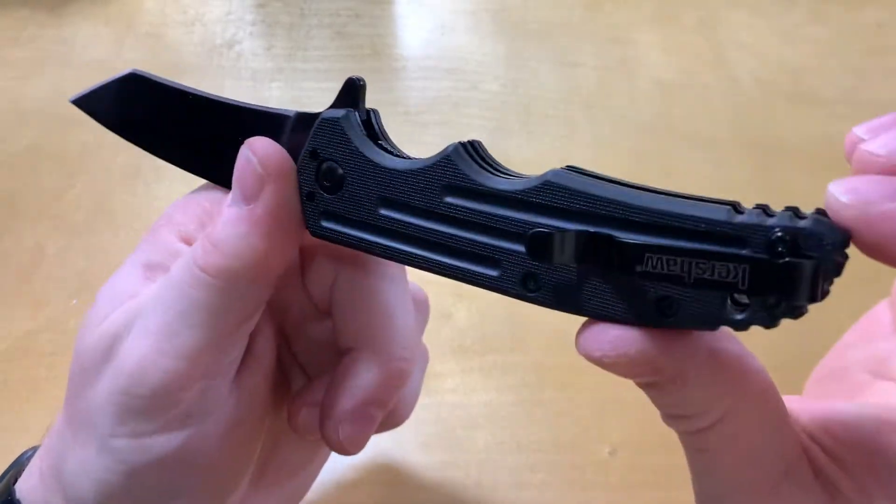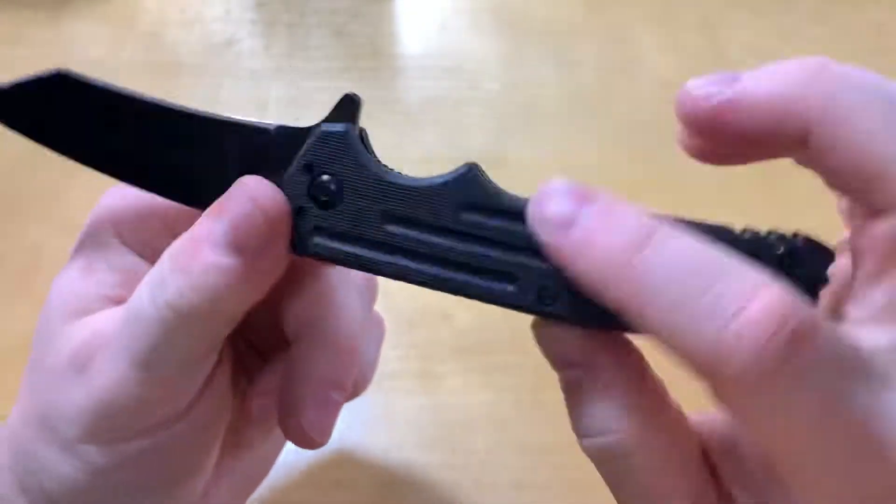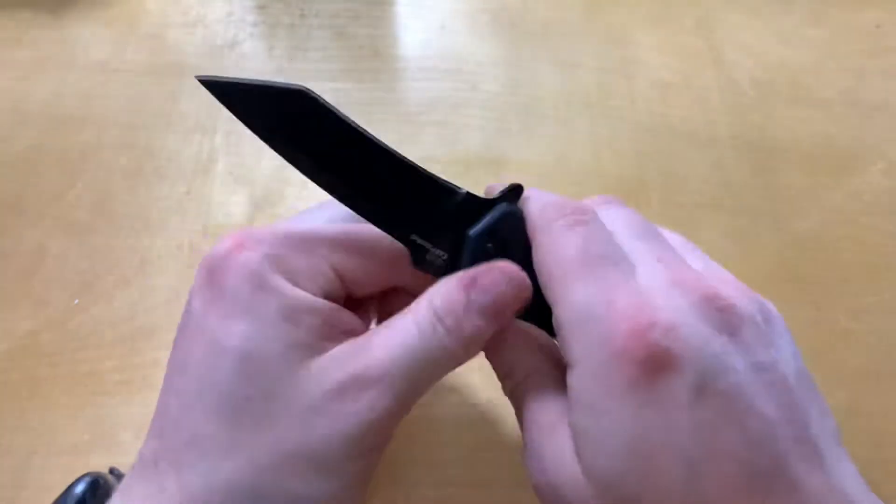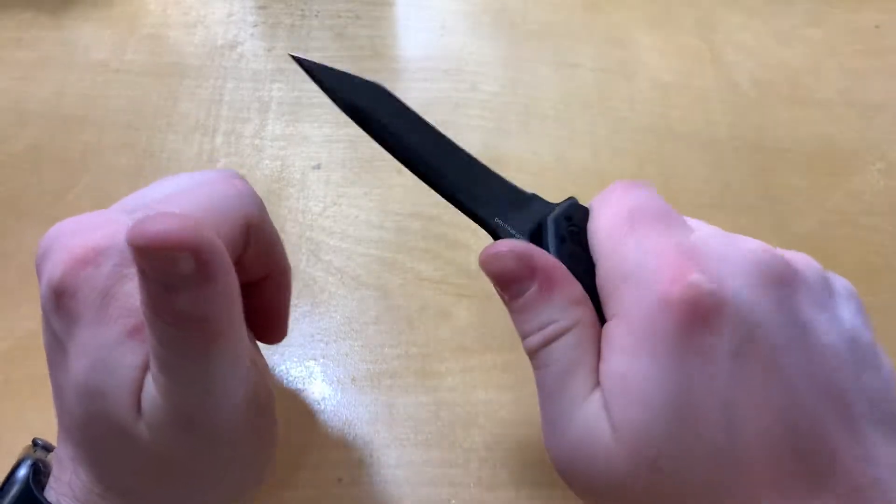Between the flipper tab, the choils, the texturing, and the grooves, it's very secure in your hand.